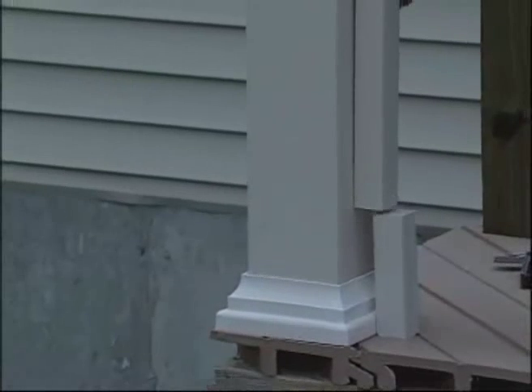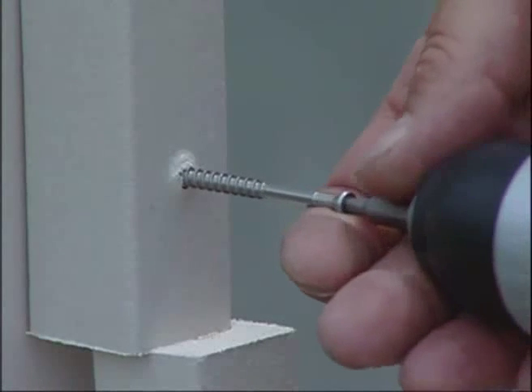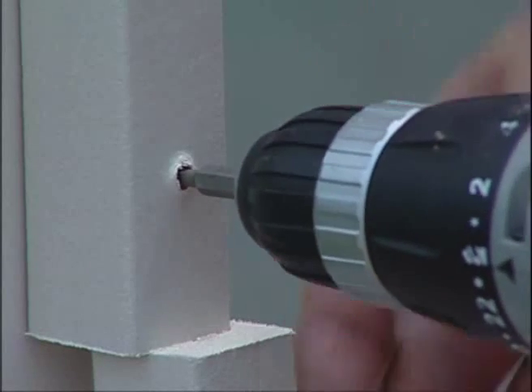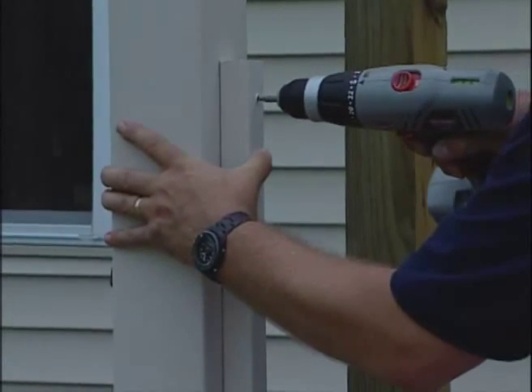Next, center and mount one baluster to each post. Position the baluster 5 inches above the deck surface. Fasten the baluster to the post using three 3.5-inch color-coded screws. Fastener locations are 1.5 inches from each end of the baluster and one fastened in the center.